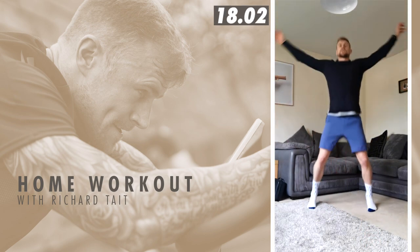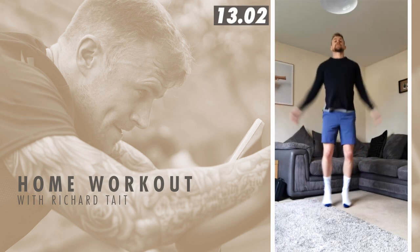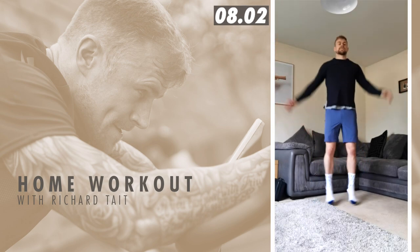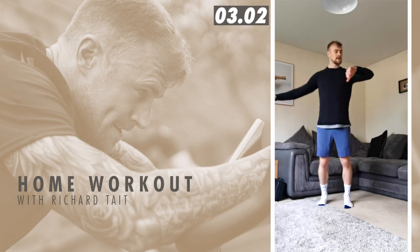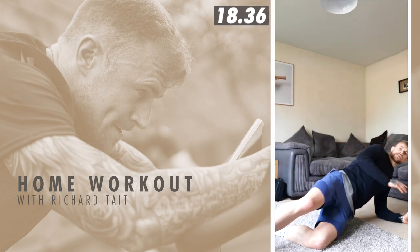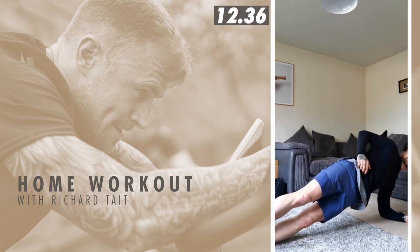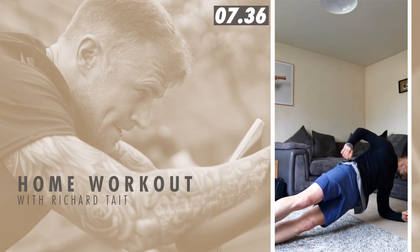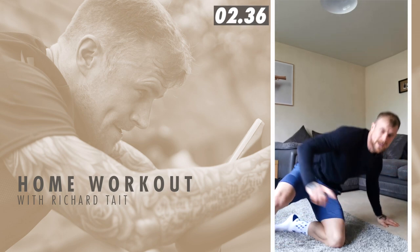Back into jumping jacks. If that's too difficult, I'll show you what you can do when we do the left side to make it a little bit easier. Down into the left side plank — if it's too difficult, bring this leg closer to the ground, keep it on the ground. If you're happy, legs up. Push that bum forward, squeeze those abs, squeeze that bum. Three seconds. And switch back to jumping jacks.